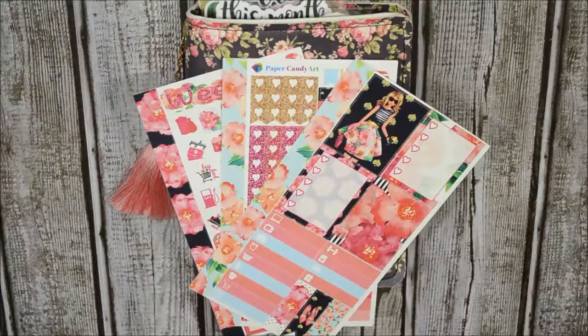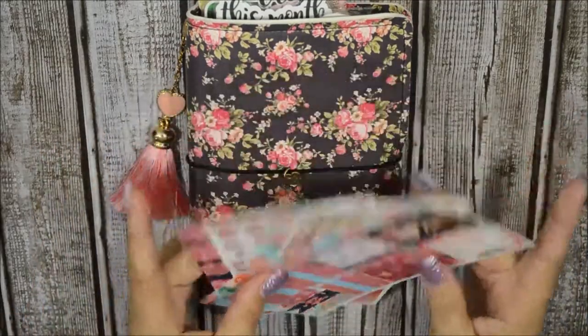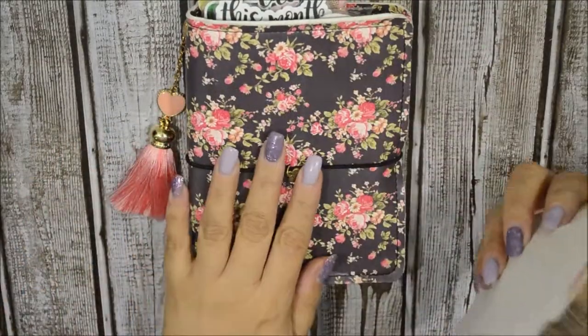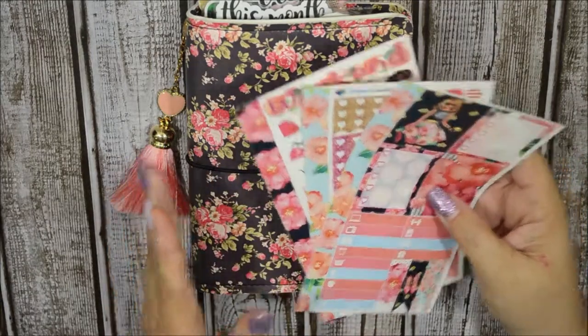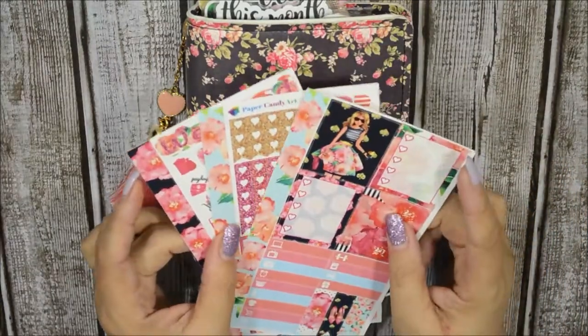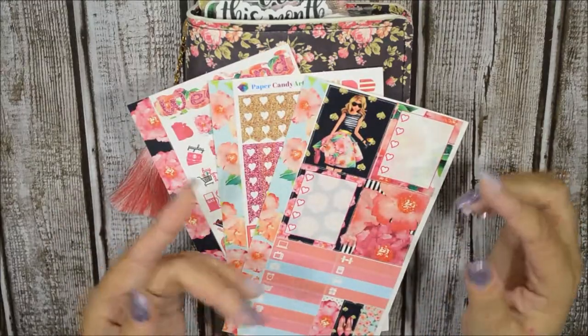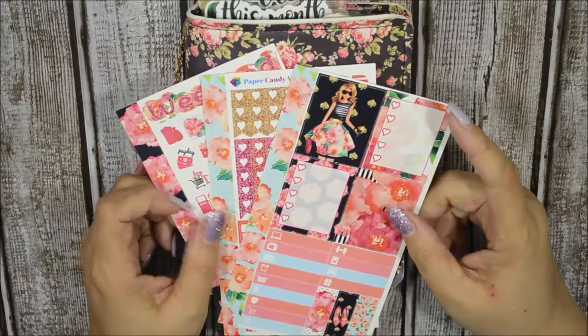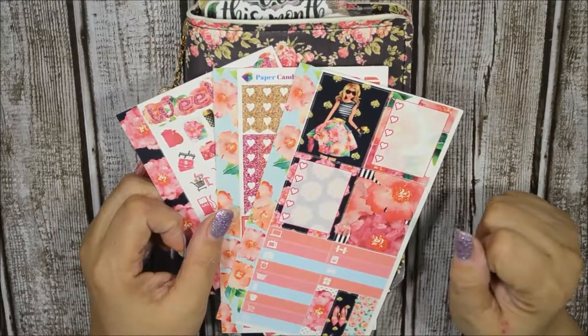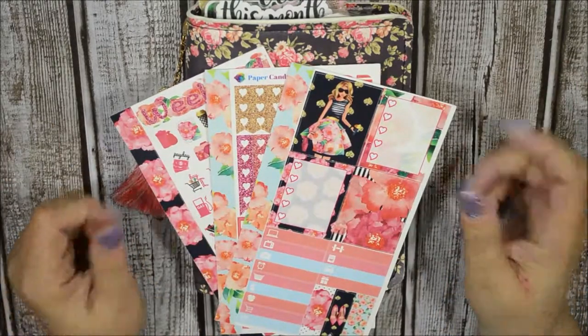Hi guys, this is Anna. How are you today? I am going to do an A6 plan with me — well, it's more like a rewind spread for Mother's Day's week. For those of you who are new, welcome. My name is Anna, and I hope you stick around and click that subscription button so you could be part of my YouTube fam.